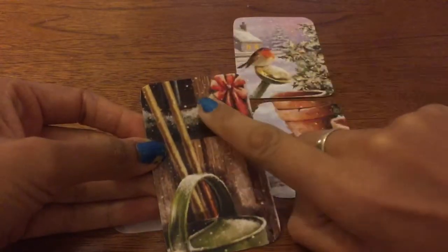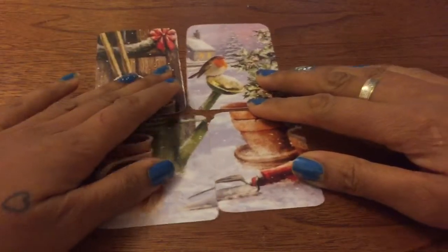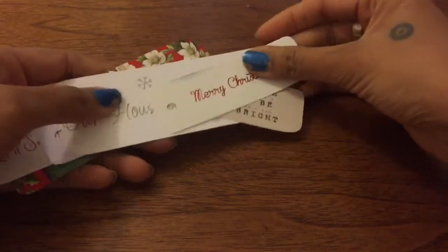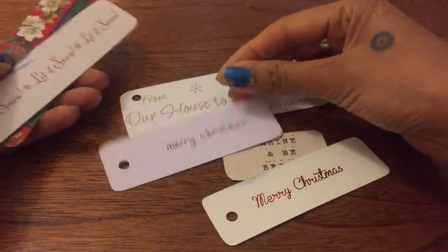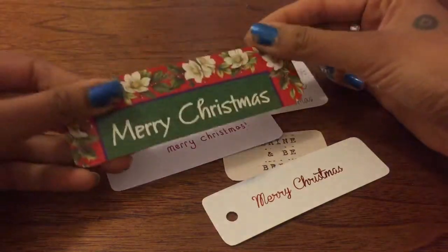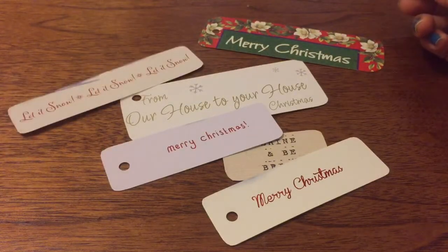I rounded the edges and what I would do is get a hole puncher and puncture it in the middle. So this is how I like to recycle my Christmas cards for the following Christmas — turn them into gift tags. Here's some writing from Christmas cards; I just put a hole in them and this is a way of recycling them.